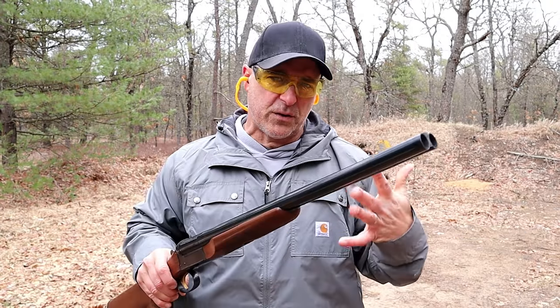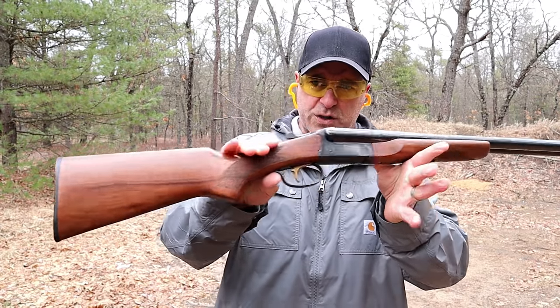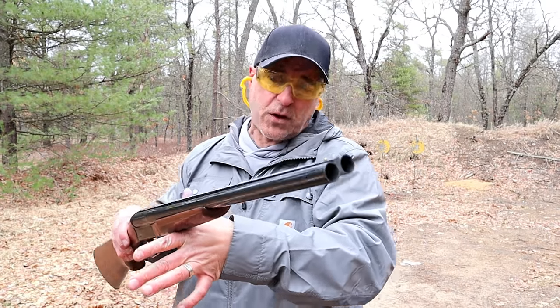Hey there friends, thanks for checking in at the range. We're going to do a comparison with two very nice coach guns. We've got the Stoeger coach gun — of course, a side-by-side double barrel. That's what the coach gun is.